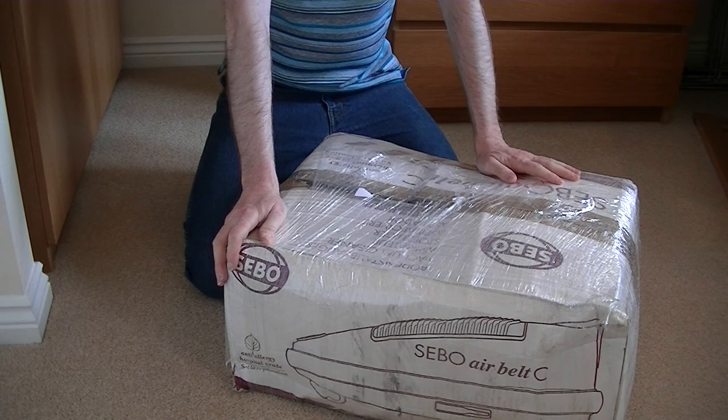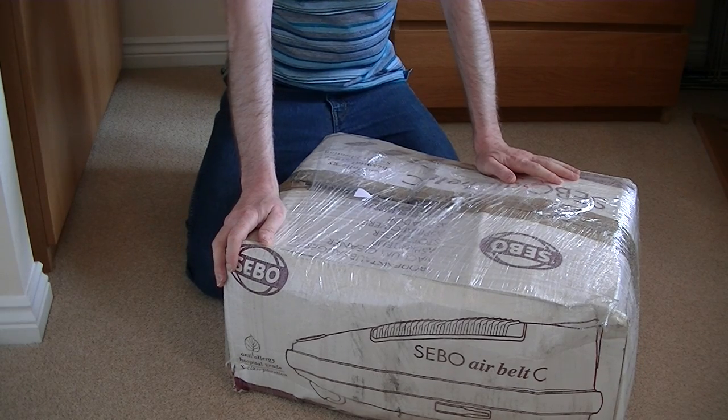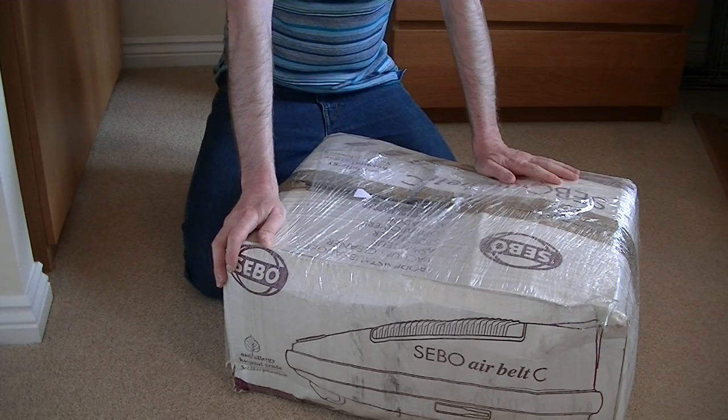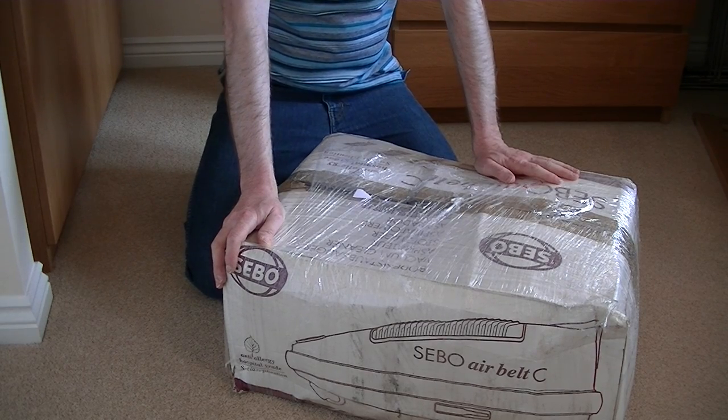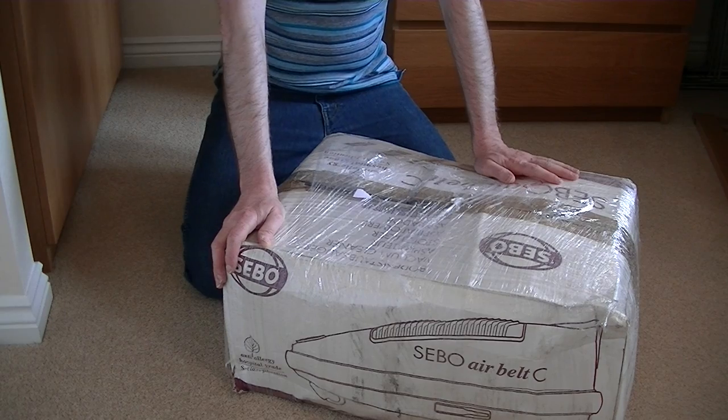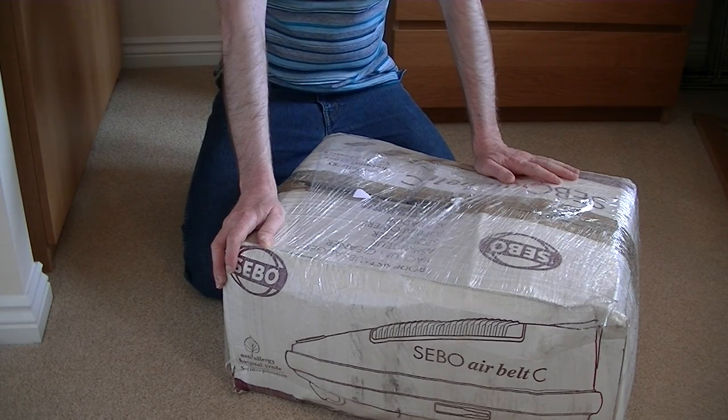Hello everyone and welcome to iBasiak, my YouTube channel for all your vacuum cleaner news, views and reviews, and also unboxings — because I can't review a vacuum cleaner if it's in the box, can I?